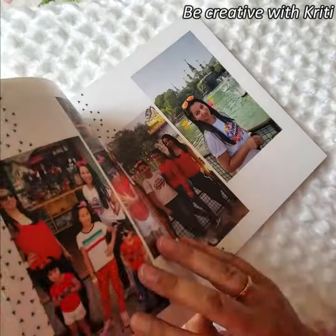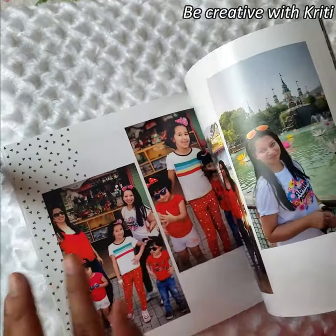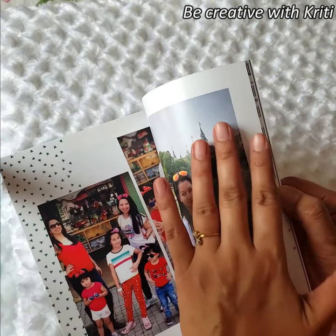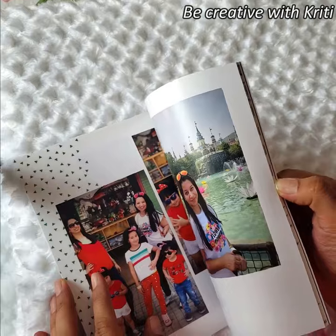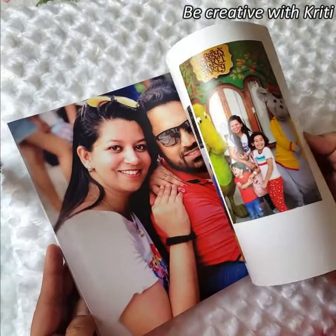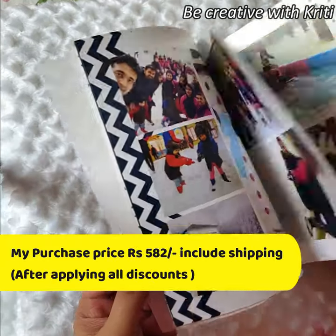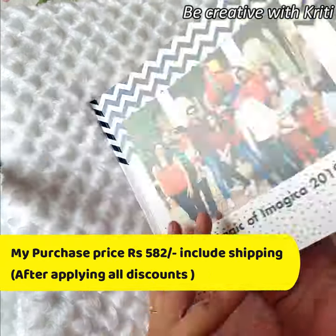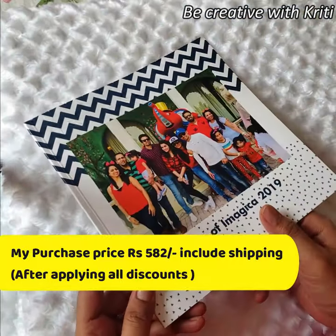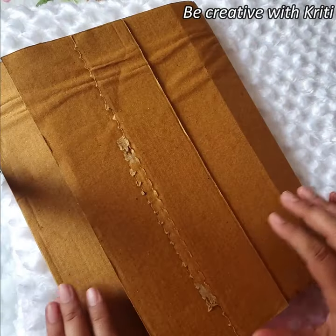So let's open it. It's a soft cover book — you can see how good the prints are. This is a matte finish book, but the pages are so glossy, and I customized it with my own themes. This is a 20-page album with a soft cover, and it is very reasonably priced. I really love this one.